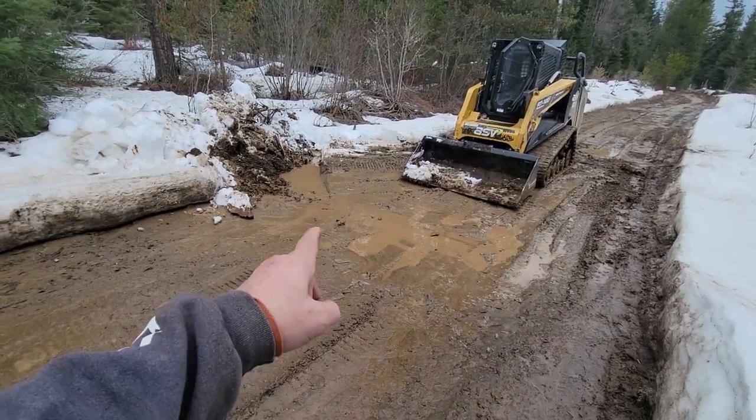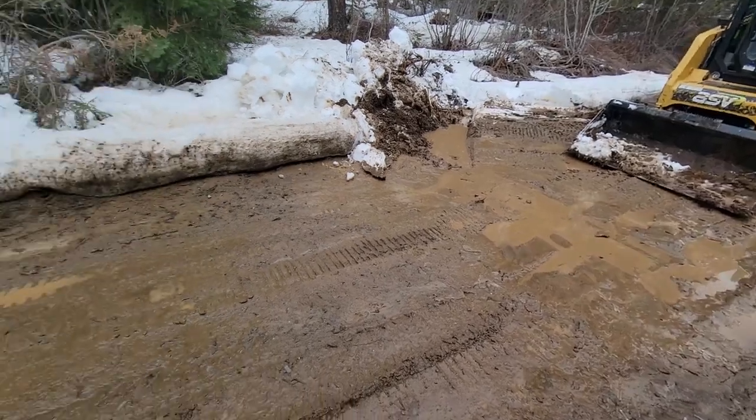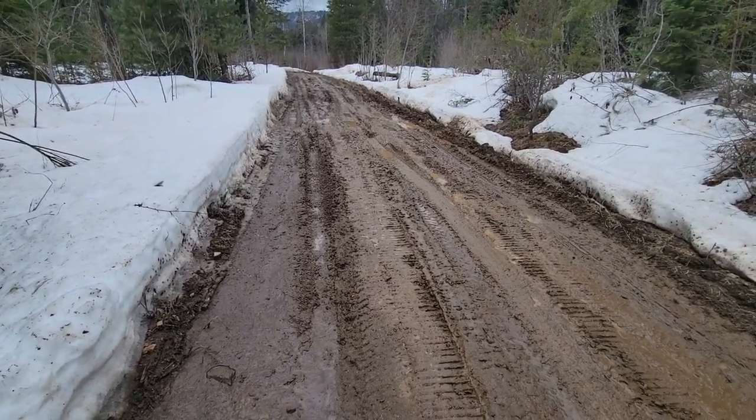That was pretty quick work right there — got a nice little cut out for the water to drain. Yeah, a little easier than a shovel. The rest of this road doesn't look too bad — it's at least tolerable for now.